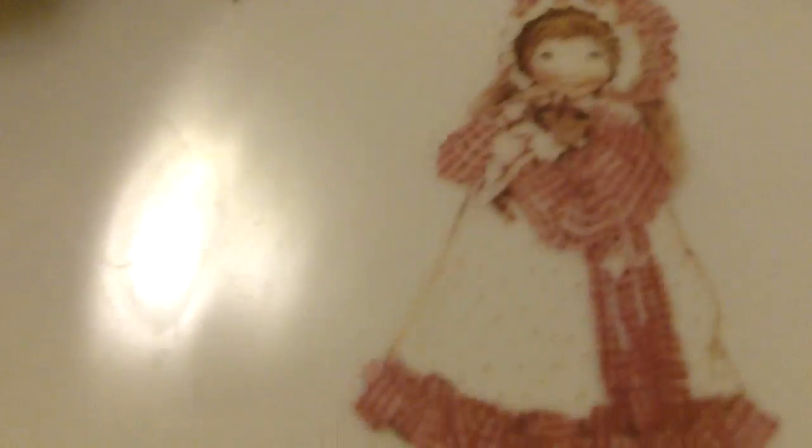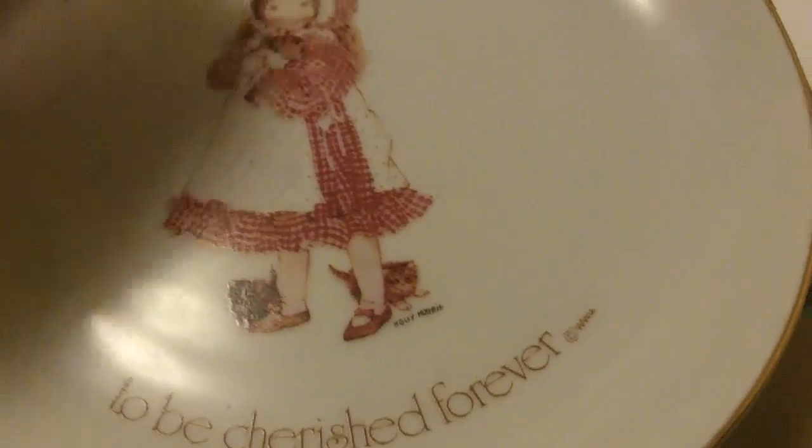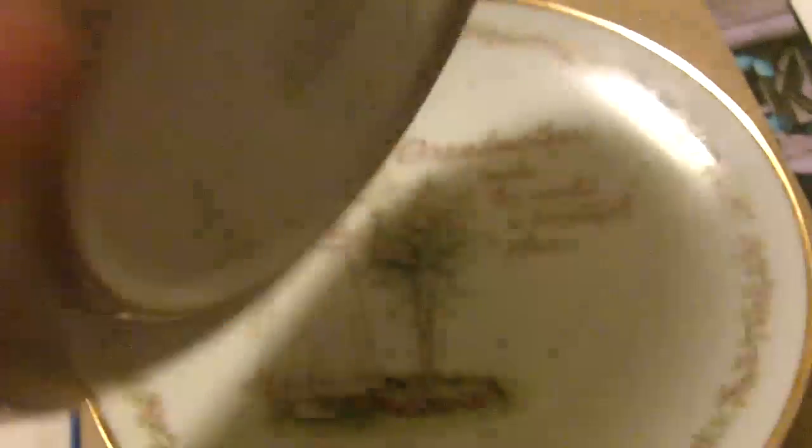There's also this one — 'a mother's love is a precious gift.' I've been garage sale shopping and also went to a resale shop and found these for a dollar each. They are very pretty and they have like gold edging on the ends.